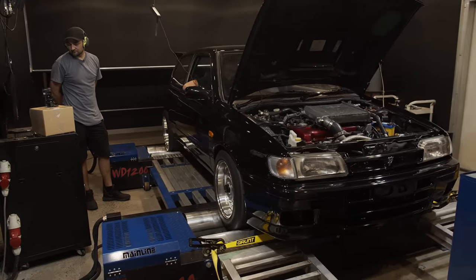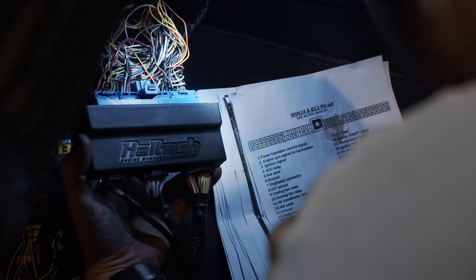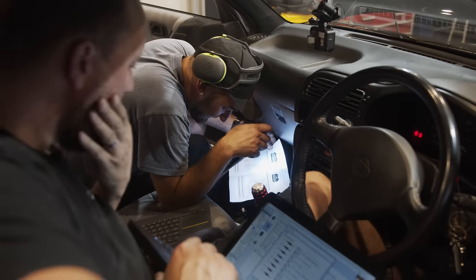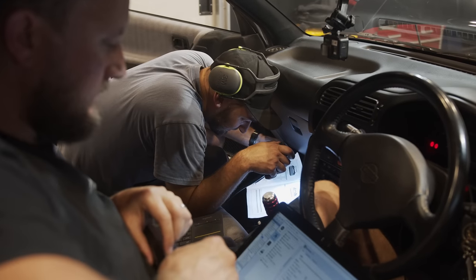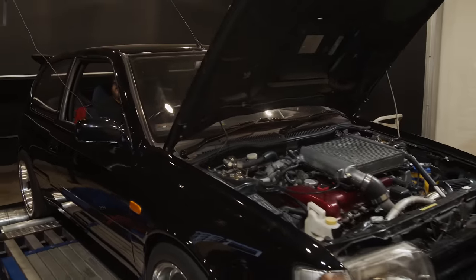Sure enough, some of the wiring was incorrect, thanks to the previous few ECU installs and uninstalls. We're now able to go through and confirm each input and output is behaving properly using our pinout diagram and cross-checking that with the IO configuration in the tuning software. With everything now working correctly, we can begin to increase the load on the engine and work our way up to some power runs.